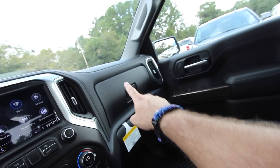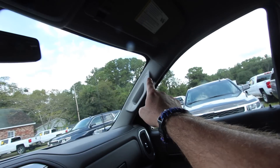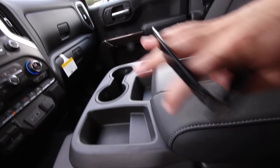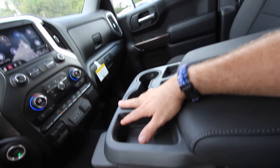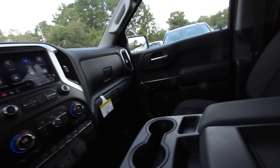You've got two glove boxes — one up top and one on the bottom. The bottom one locks; the top one does not. Another handle on the A-pillar. The only thing I wished they had was something for sunglasses, but you've got all this storage up in this area with a spot right up there. And you've got your interior LED lights and OnStar up here. That's the front of the truck in a nutshell.